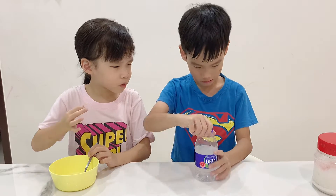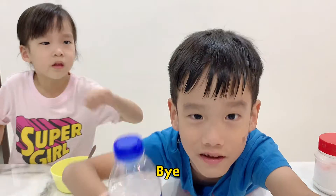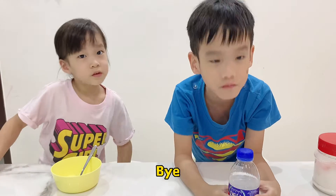Oh my gosh! Bye guys, subscribe and like the video. Subscribe and give a thumbs up. Bye!